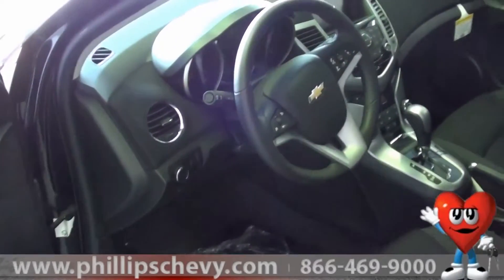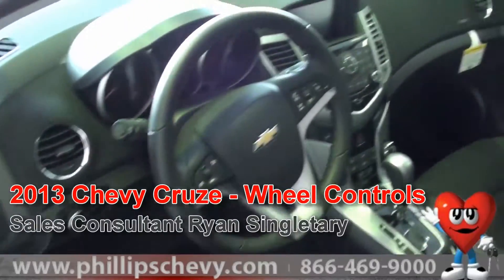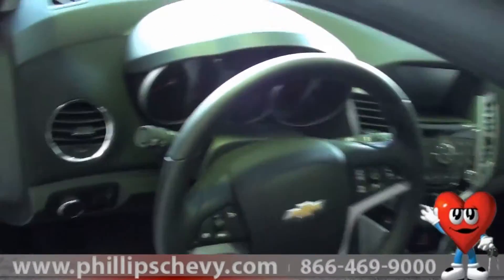Welcome to Phillips Chevrolet. My name is Ryan Singletary and we are working on the 2013 Z-Spec Edition Chevrolet Cruze. What I wanted to highlight today was the steering wheel controls that come along with the 2013 Cruze.